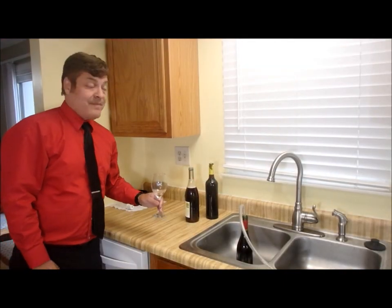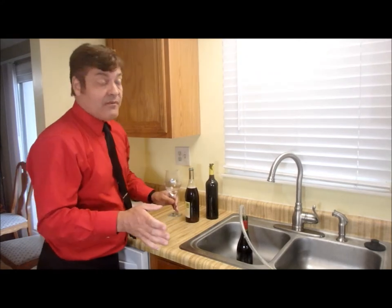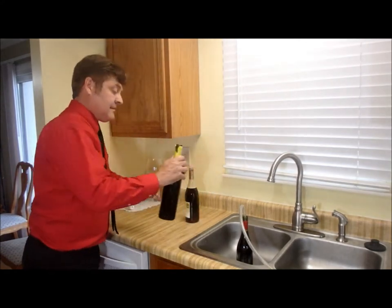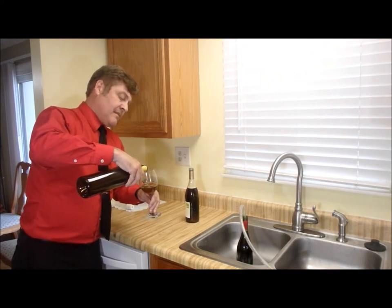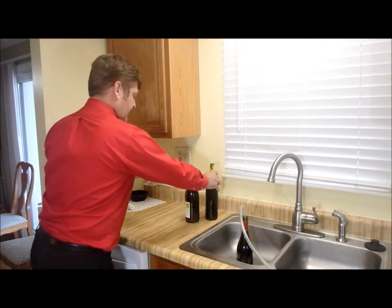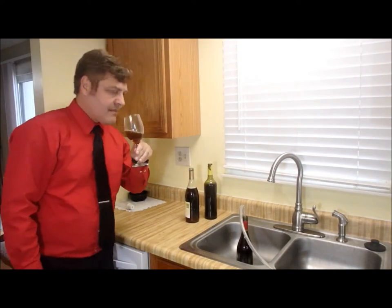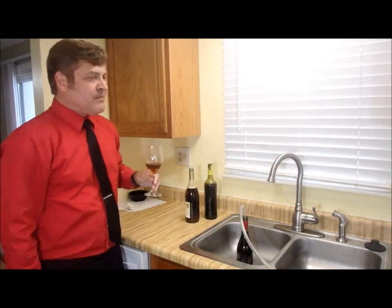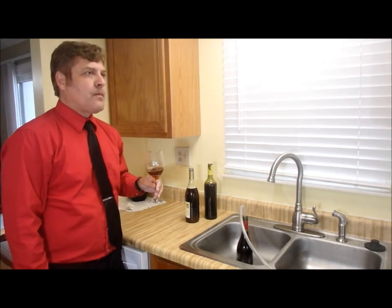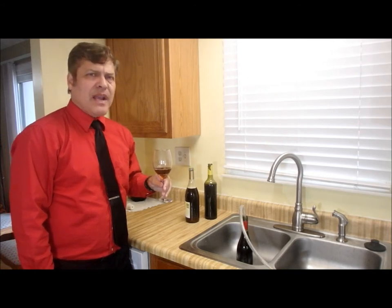Now this is the real test. I should have the yeast out — now I can taste what I'm really getting here with the coffee wine. It's not bad. There's a little bit of sour in there, but I can really taste the coffee.